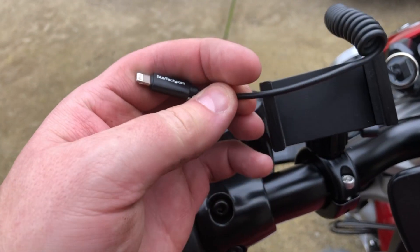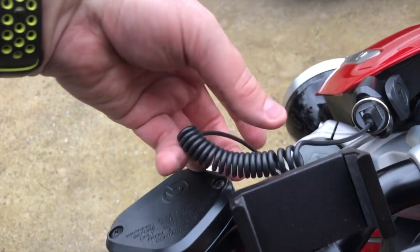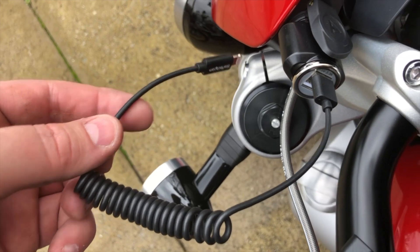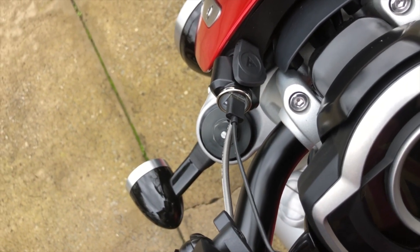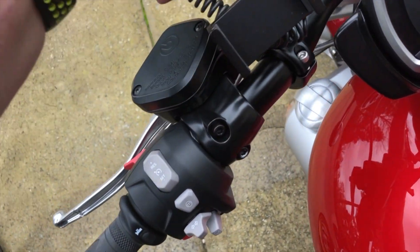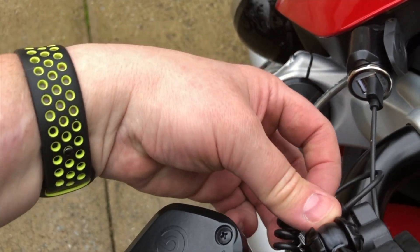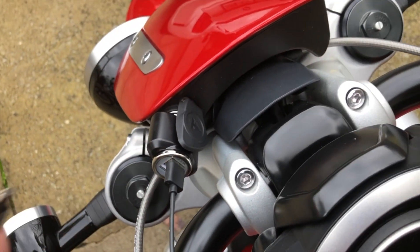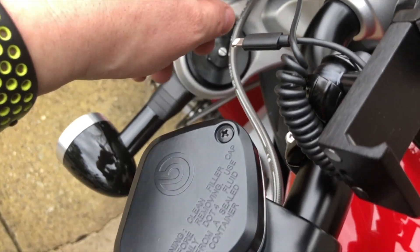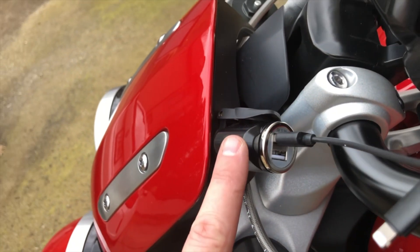I've got this nice little StarTech.com cable — it's kind of squarish shaped, not too long, with a nice squiggly flexible lead. When I'm using it, it's easy to kind of fold up on itself so it doesn't flay around.